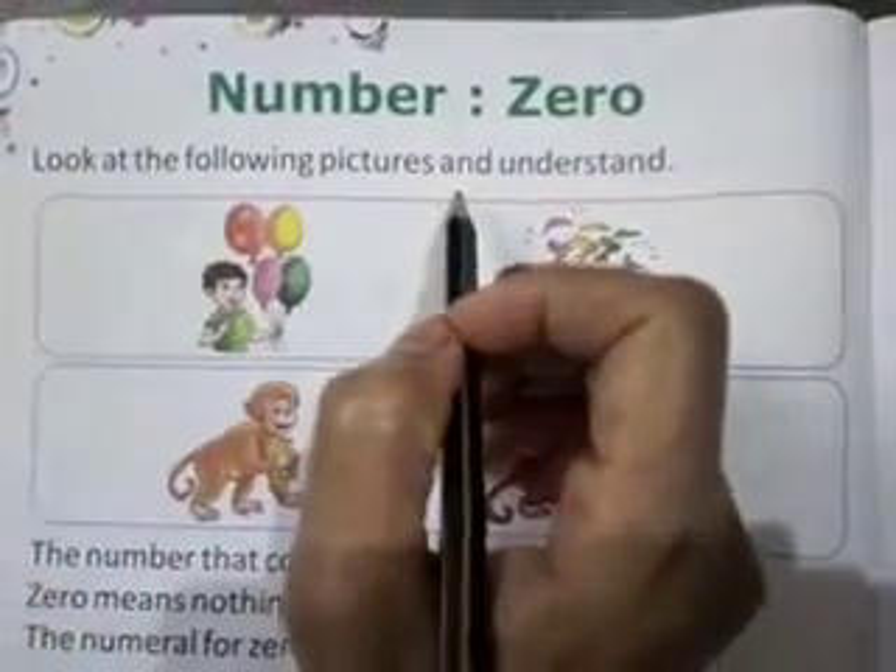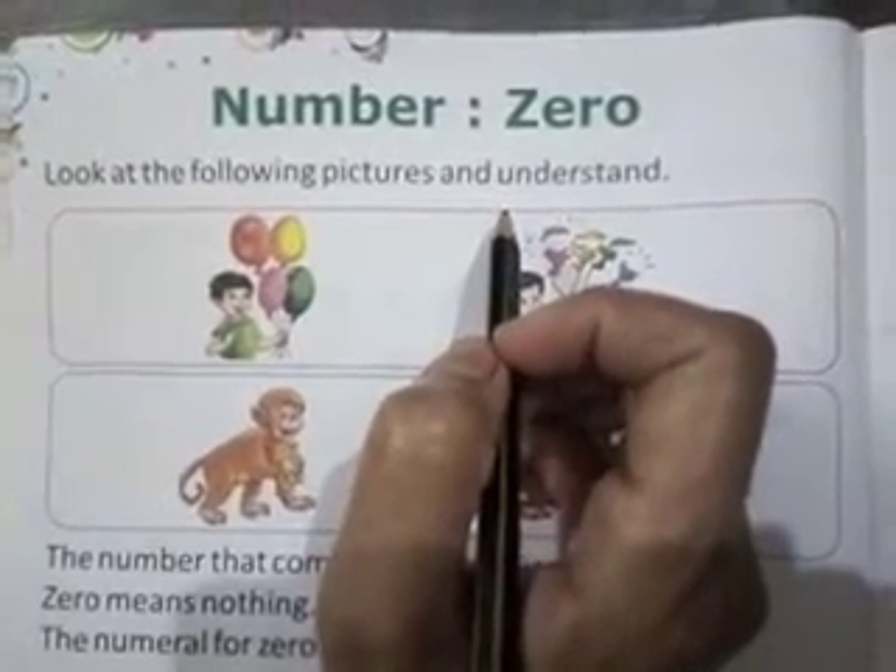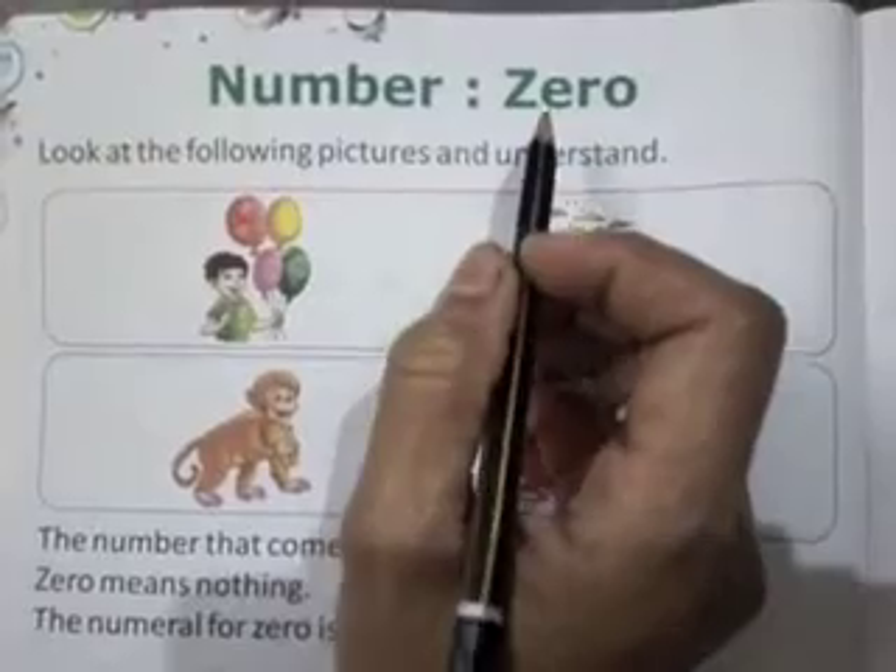Look at the following picture and understand. I will teach you the number. That number is 0.